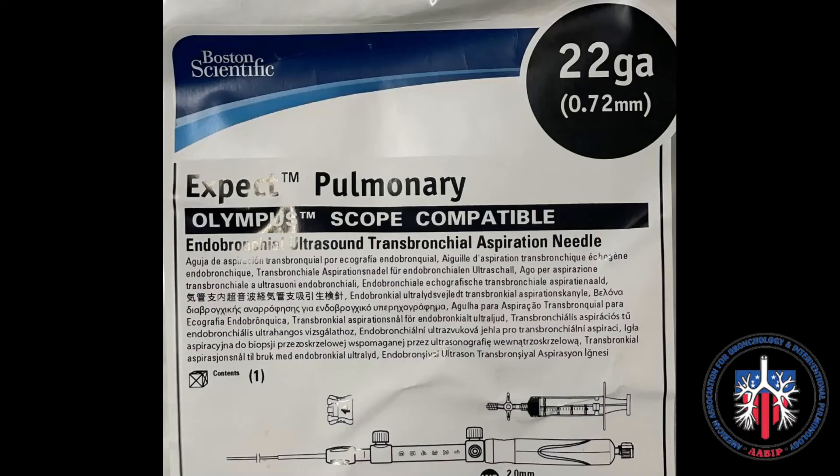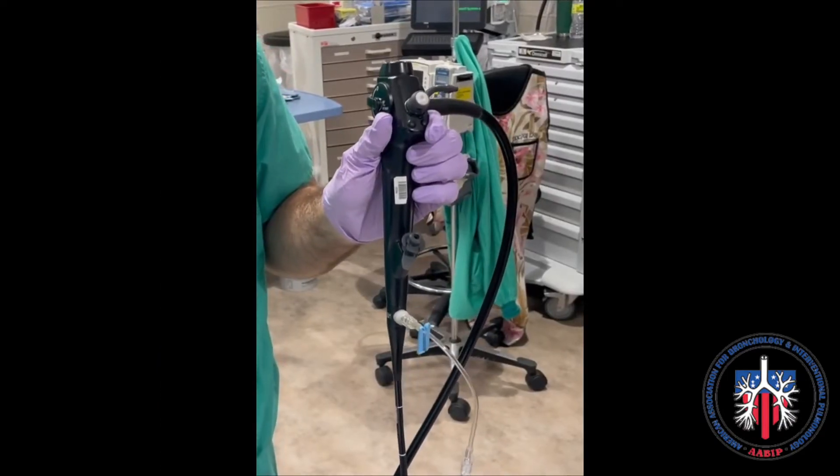The steps of use for the Boston Scientific Expect Needle are demonstrated here.